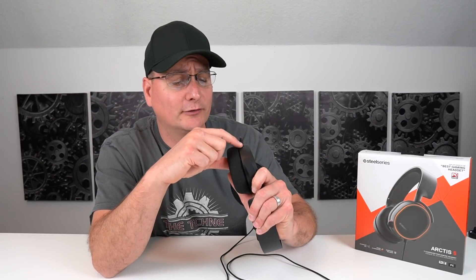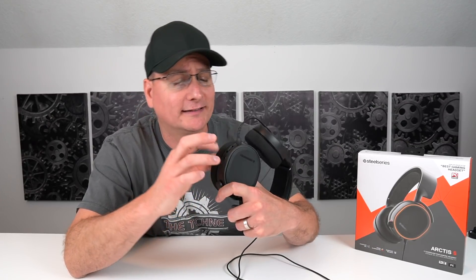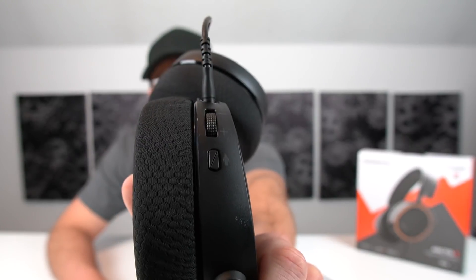One other thing they said they updated was the buttons on the side — your scroll wheel, mute button, and all that stuff. They said they made them a little firmer; before they were real wiggly and jiggly. I didn't use the old one so I can't really state on that, but it feels fine. It doesn't roll on its own or anything. You've got your mic mute and your scroll right there, and they move perfectly fine. I don't have any complaints with it.